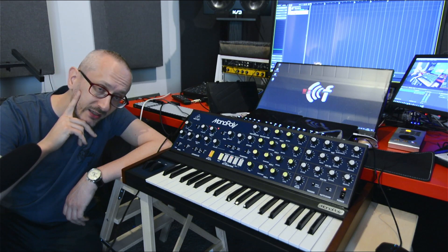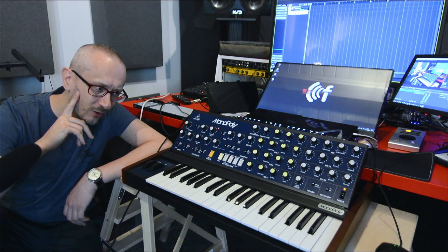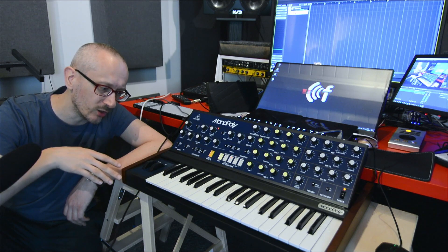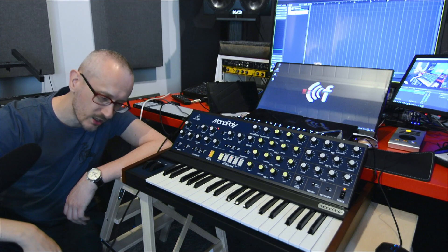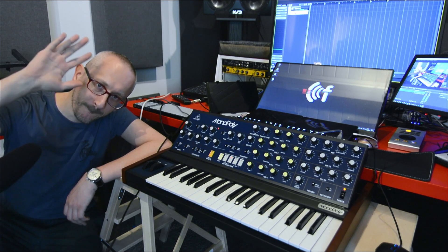That's it for today. I hope you liked it. If you wish me to do more tests like this — hardware versus hardware or hardware versus software — let me know in the comments, and I hope to see you very soon. Bye.